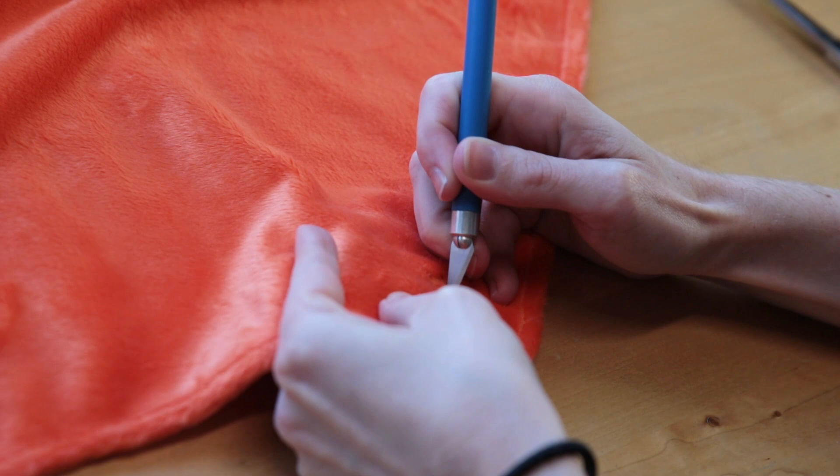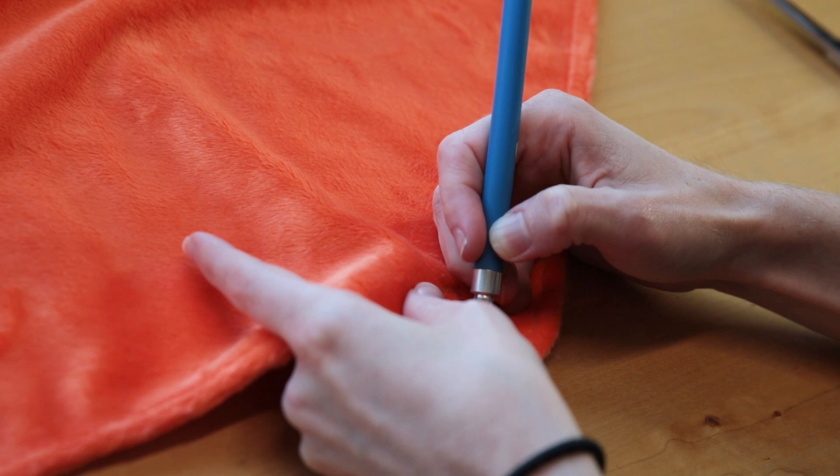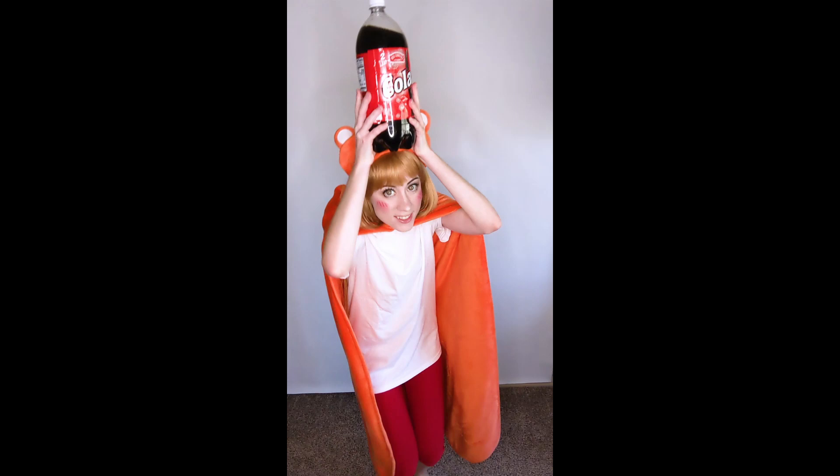Thank you guys so much for watching this cosplay sewing tutorial to make Umaru's hoodie. I hope you found it helpful. If so, let me know in the comments, subscribe to the channel, like the video, and I'll see you for our next one. Much love guys!